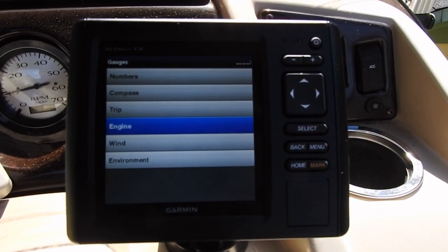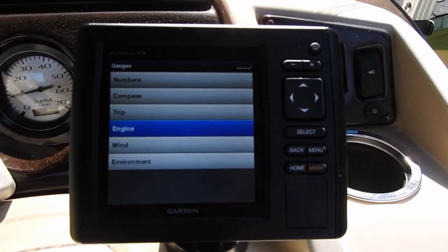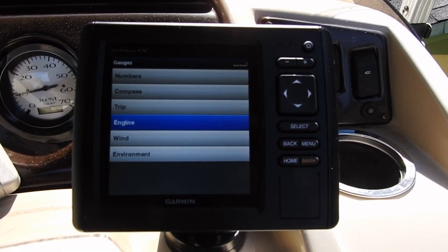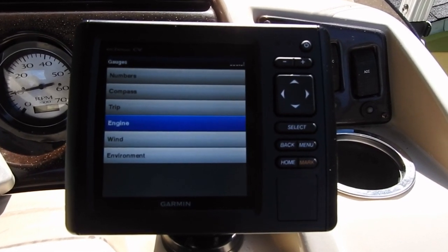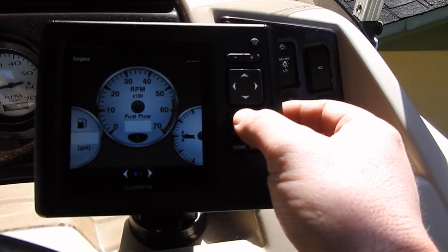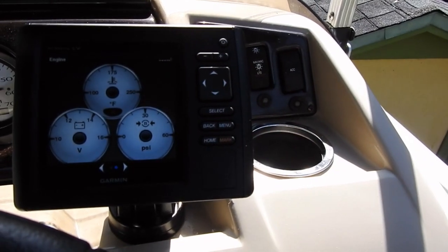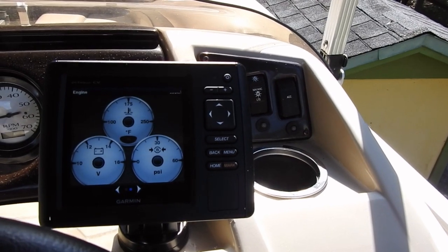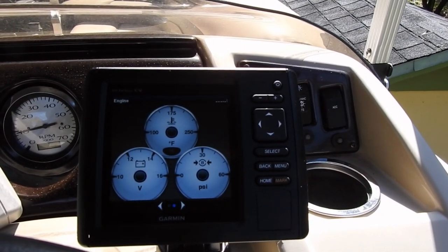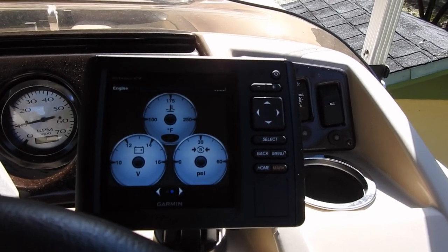Hey guys, this is Astro Diver number one again. A few weeks ago I installed this Garmin GPS chart plotter fish finder, and I was going through the menu and noticed there was an engine gauge setting. There's an option on this unit to hook up your engine directly and read the parameters off of it — that's something I would really like — so I'm going to figure out how to do that and show you guys how I do it.